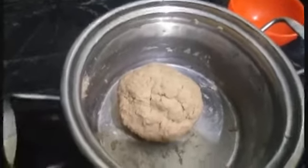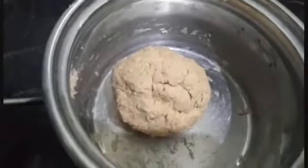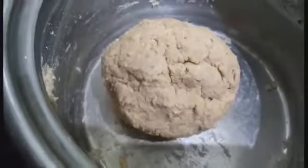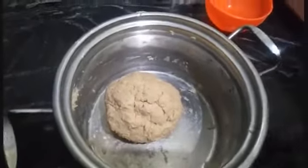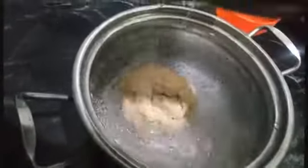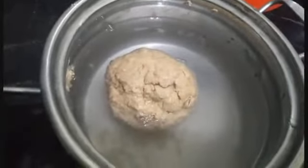I am going to add 1 cup of salt. I am going to add 4 cups of salt.